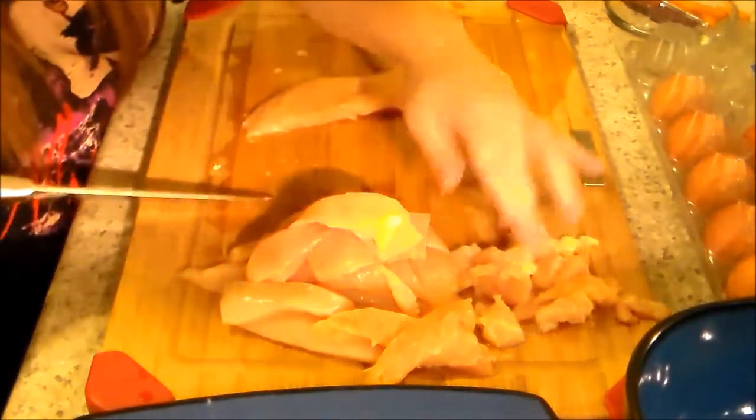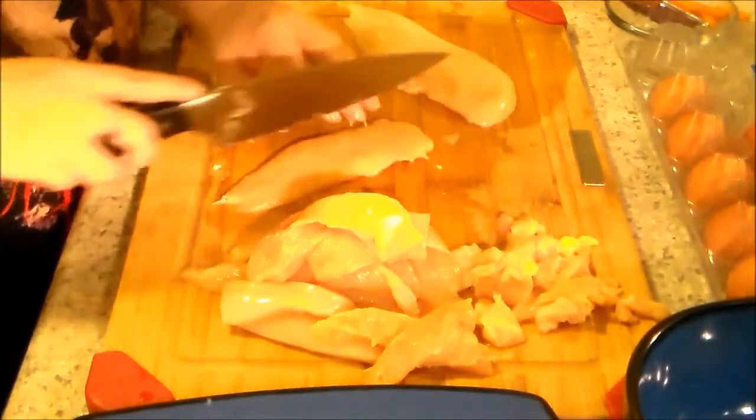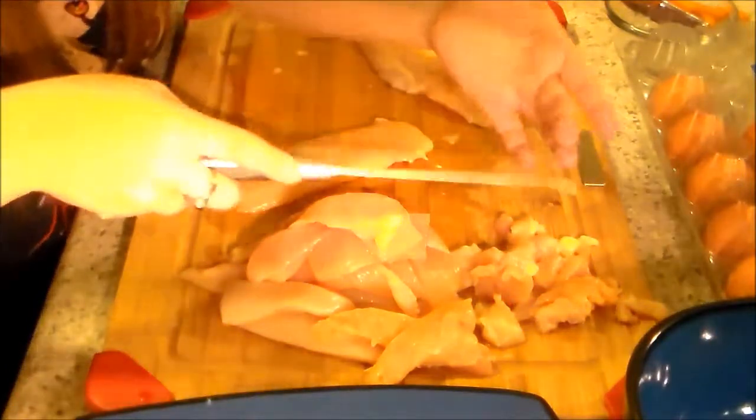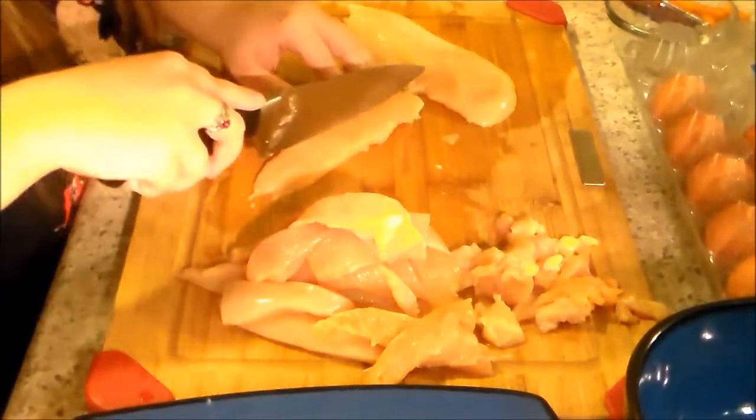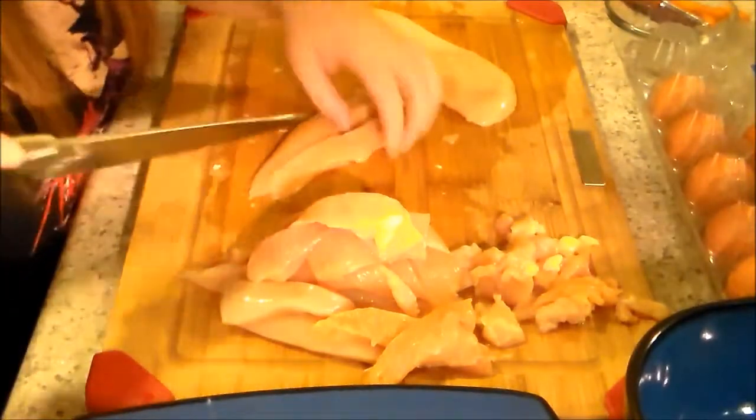I really do like these knives. When I was cutting through the potato with it, it was just easy — it wasn't hard at all. And cutting the chicken isn't hard at all either.